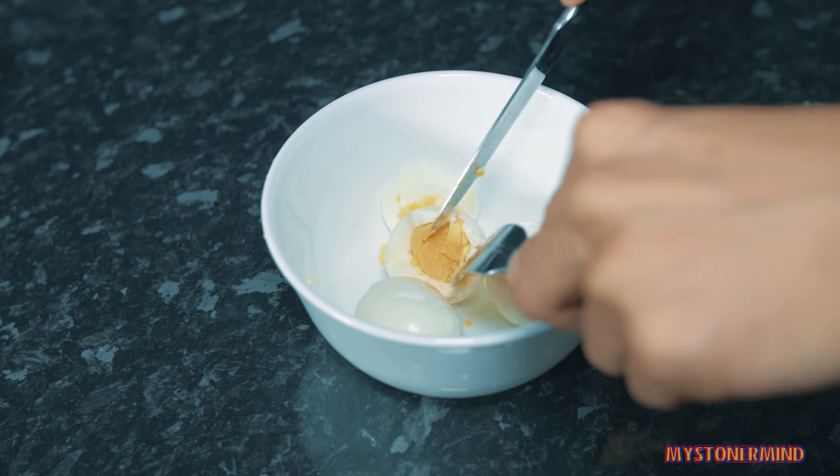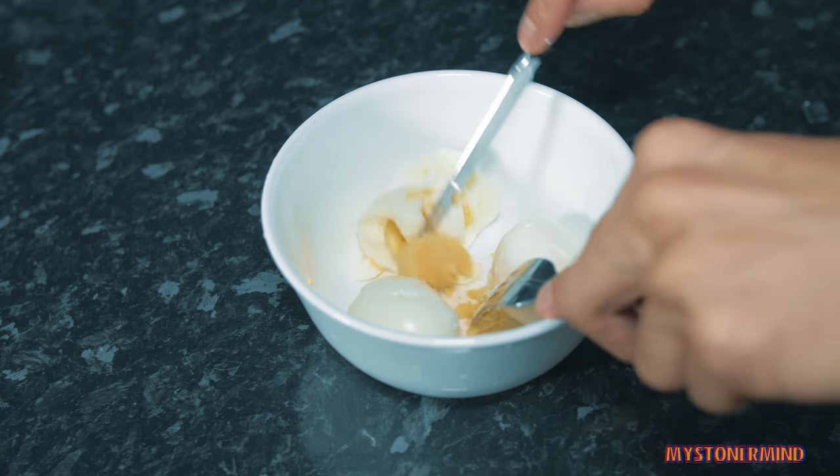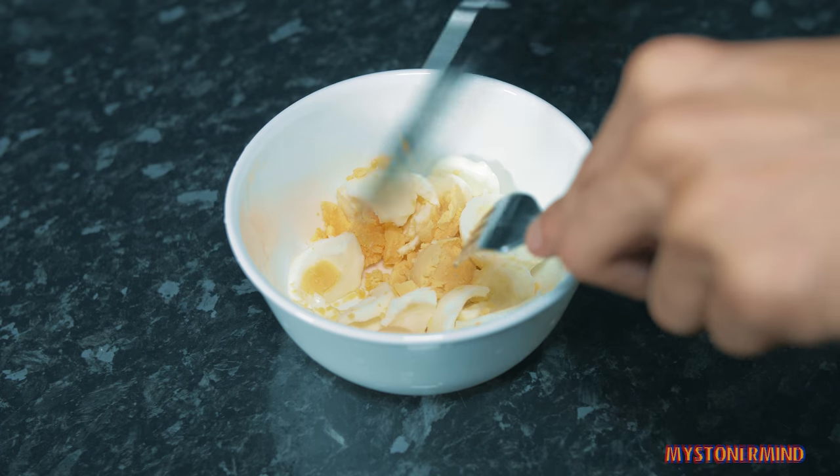And by the way, these eggs here - the yolks on these are so colourful because they're happy. You see how nice and yellowy orange they are, compared to how pale some of them can be? And that is the reason we get these eggs.